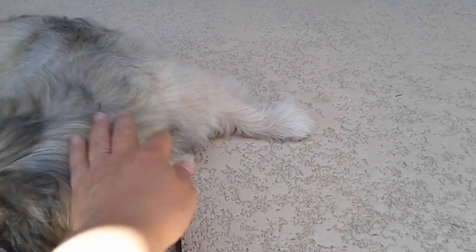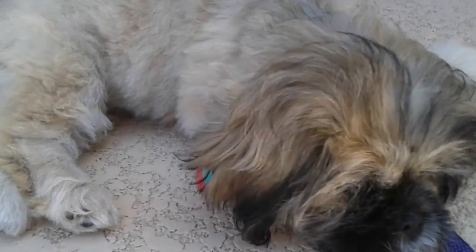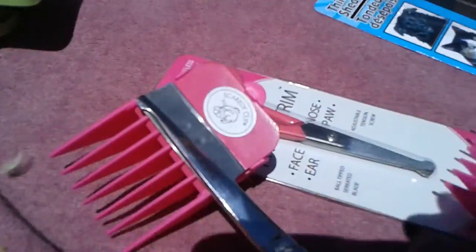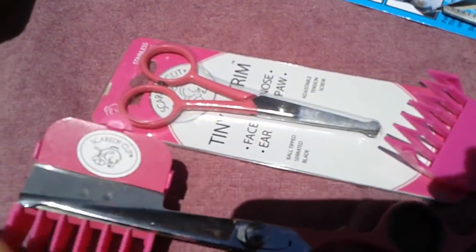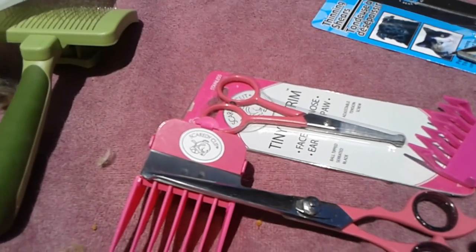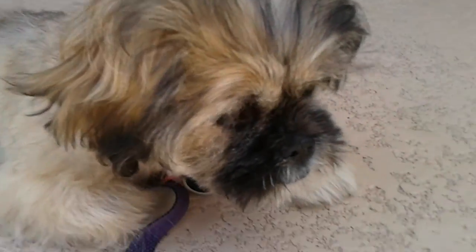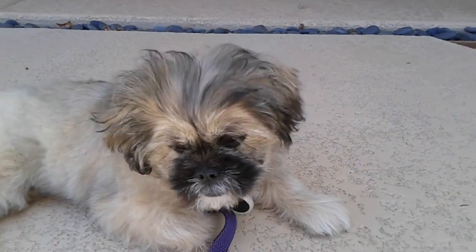This is Moxie — hi there! This is Moxie and Niallin, and this was our grooming series with the Scaredy Cut scissors. I have the whole unboxing in another video, and there's a before video for this one, so I'll link that before and this will be the after. Thanks for tuning in!